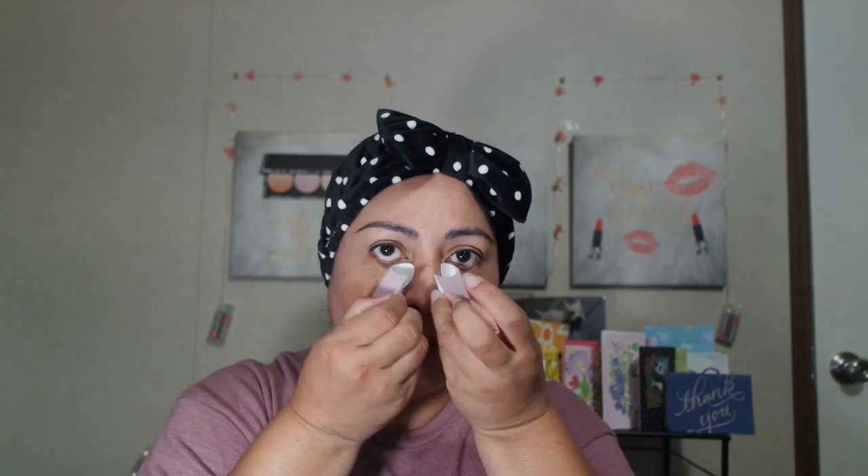I'm going to go ahead and take these eye patches off. I had them on already for about 20 minutes. So it's time to take them off. Not sure if this would have any kind of effect with my bags under the eyes. But these are the Dew of the Gods eye patches. I'm just testing them out to see how they do. I still have quite a bit of these masks to test out and let you know my review on them.